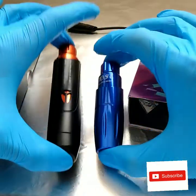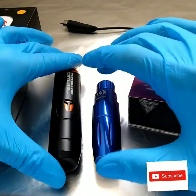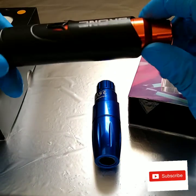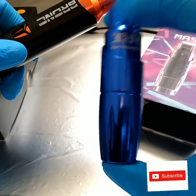Now let's talk about price. This is a more expensive machine — the Bronc V8 is in the $200 range — while the Mass Tour is in the $85 range.